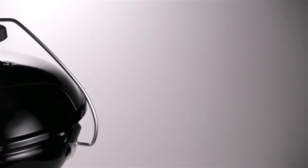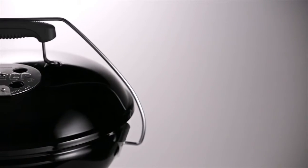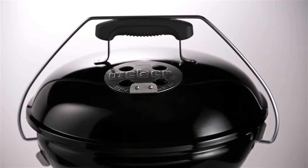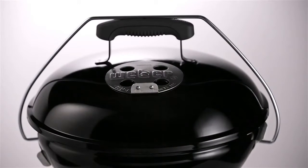It can't be beat. Like all Weber charcoal grills, portable charcoal models feature porcelain-enameled bowls and lids. Baked on at approximately 1500 degrees Fahrenheit, the finish is actually fused to the steel, preventing rust through and burn off for years of use. The size may change, but the quality never does.